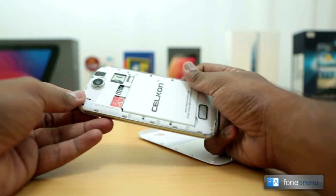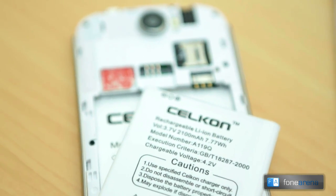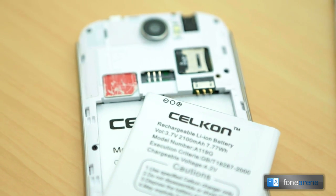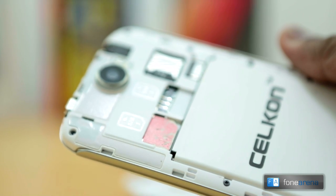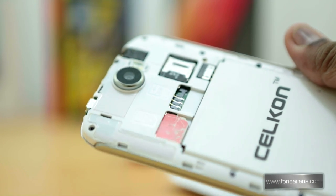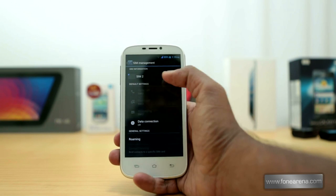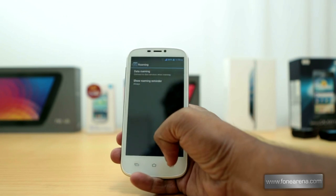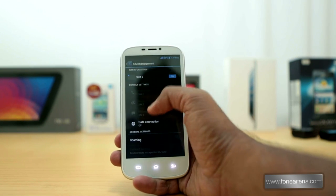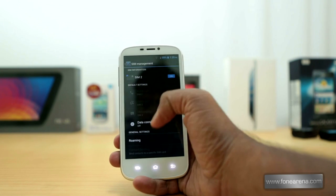The phone has dual SIM support, and when you open the plastic back cover you can view the large battery, SIM, and SD card slots. The normal-sized SIM card slots are present below the camera and there is a micro SD card slot next to it which supports cards up to 32 gigabytes. You get a SIM management option to configure both SIM cards — you can set different colors, different names, and also set the default SIM for several operations inside the settings.